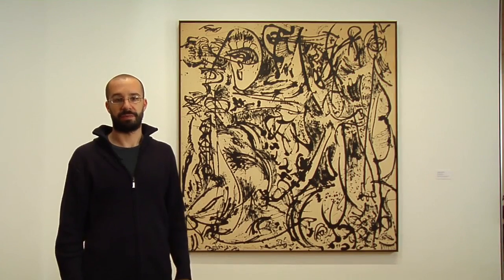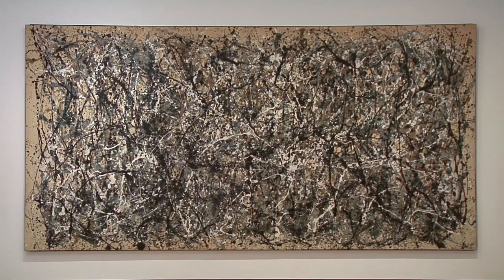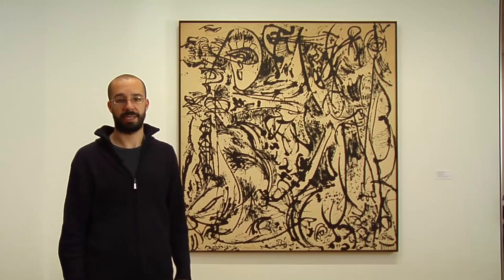Moving on to a painting called Echo from 1951, just the subsequent year from Number 31 we were just looking at, and a remarkable difference in painting approach and intention in this painting.